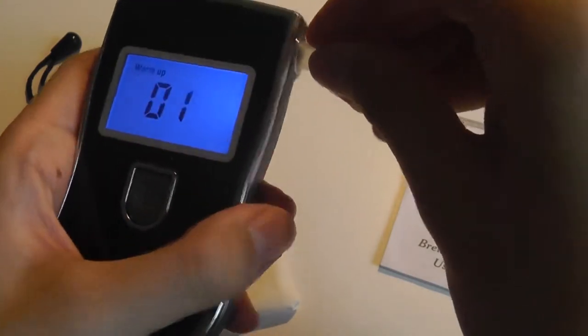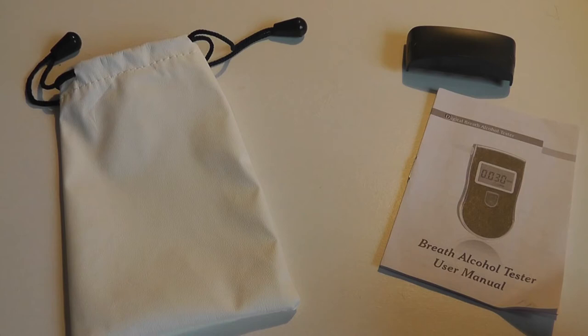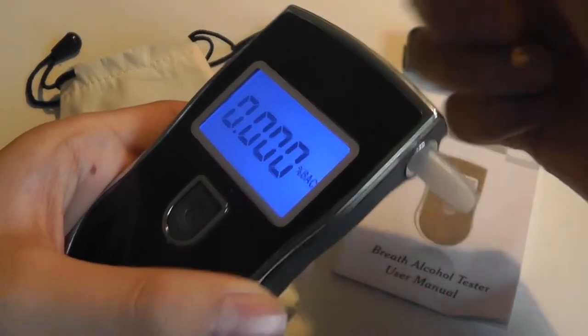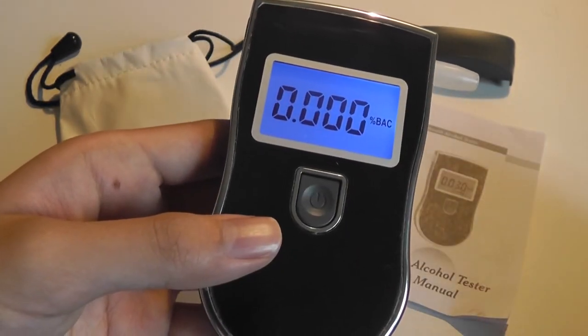Let's insert one into place and blow for 10 seconds. When you're blowing, the air is going out from the other side. As you can see, I haven't been drinking, so indeed it's showing up at 0.000.